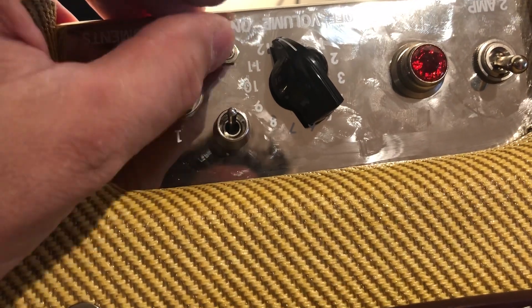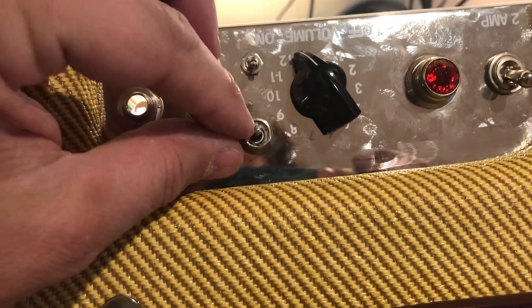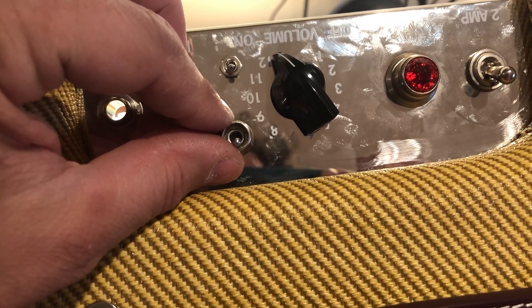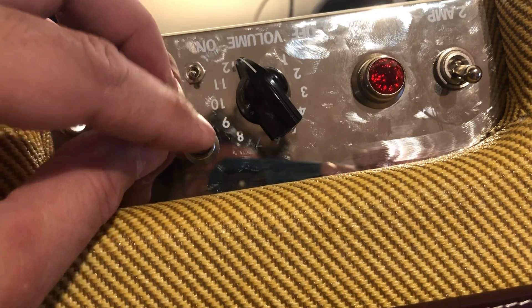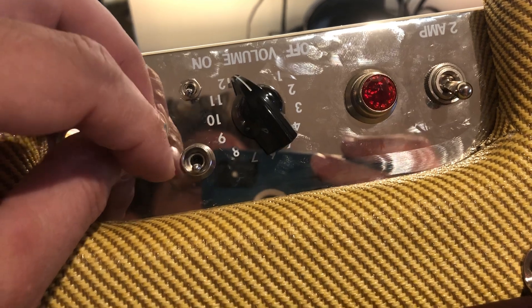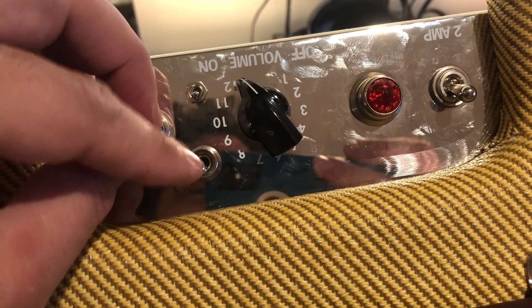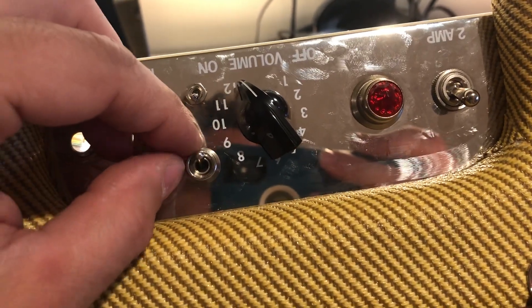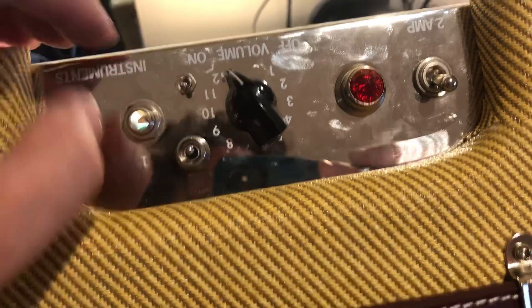I have a one-way toggle here which controls negative feedback, whether it's in or out. And another three-way switch where the center position is stock. One position puts a 0.68 microfarad bypass cap, and the other position puts a 25 microfarad bypass cap in the cathode of the first tube, giving you more AC gain. One position gives you kind of a bright switch — sort of like a Rangemaster high boost, only boosting high frequencies above around 400 or 500 hertz. The other position gives you a boost across all frequencies, basically down to a very low frequency.